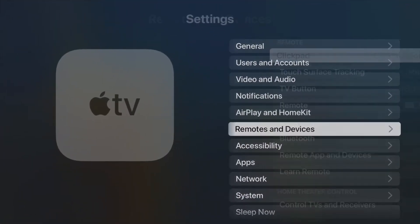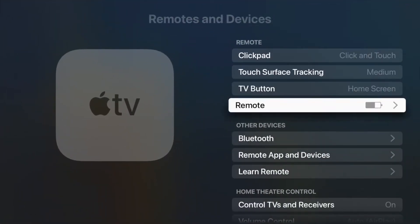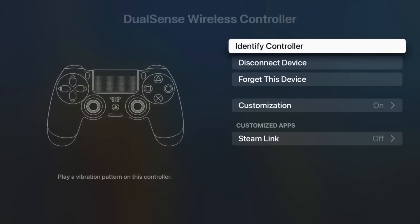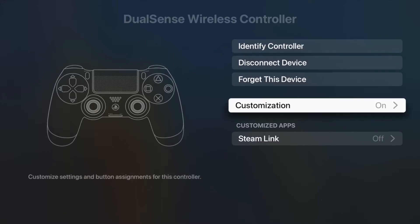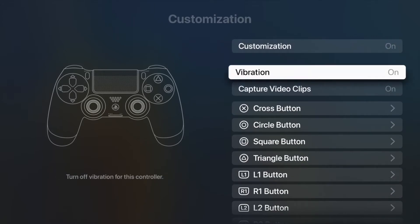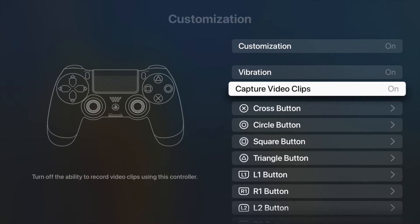Apple has included some other nice functions with this too. Go back to the Remotes and Devices section on the Settings app, back into the Bluetooth section, and click on the DualSense controller. Here you can identify the controller, which will cause the controller to vibrate a few times — helpful if you lose the remote. If you click on the Customizations section, you'll be able to change things such as enabling or disabling vibration, adjust saving of video clips using the Share button, and remap buttons.